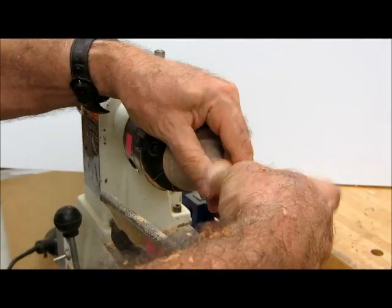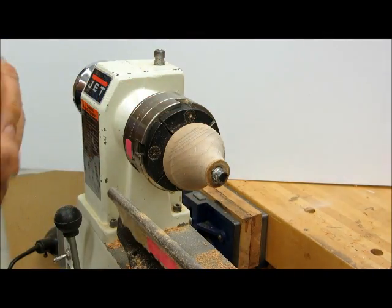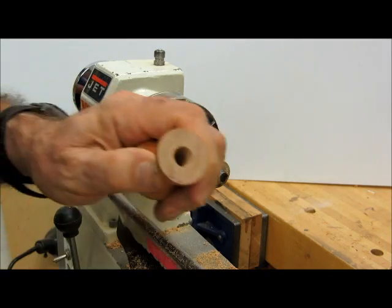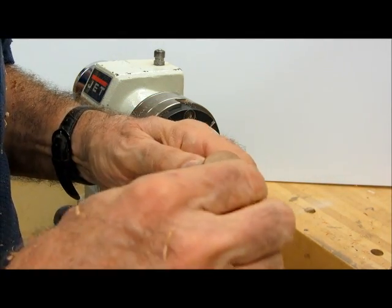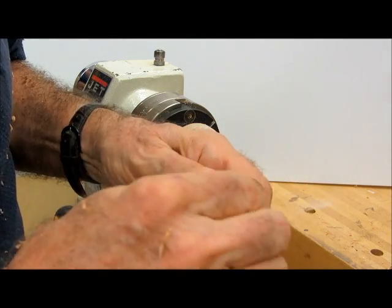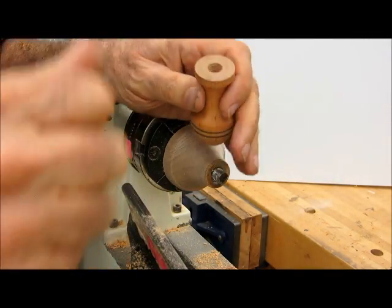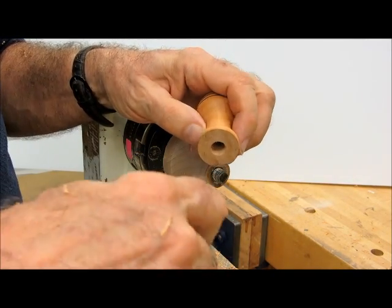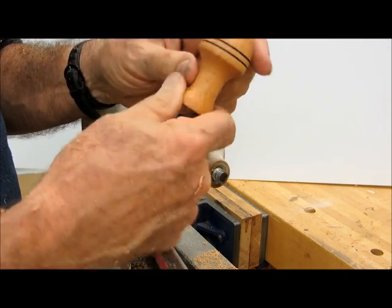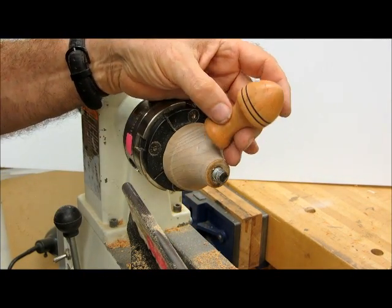Then we can unscrew it. We'll have a little bit of wax left on the cloth to just add a little bit to this surface. Then we can put a little bit of yellow glue down in the hole and take one of the corks and glue it into place, and that will be the finished stopper.